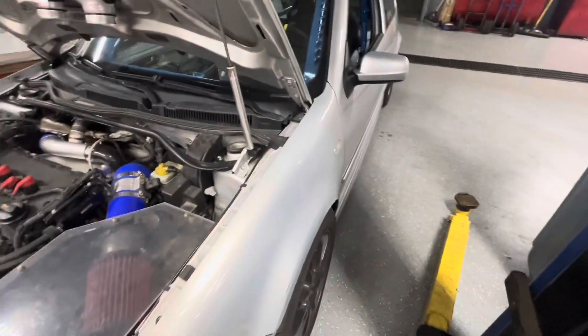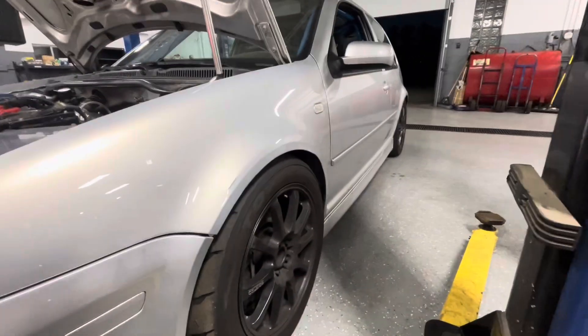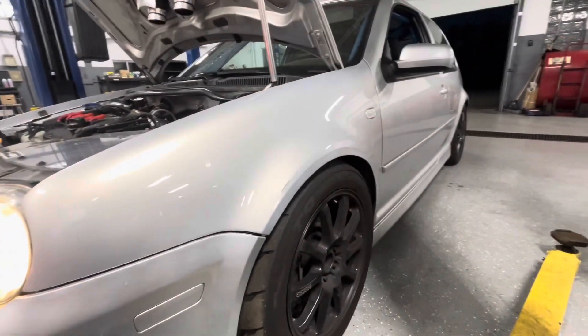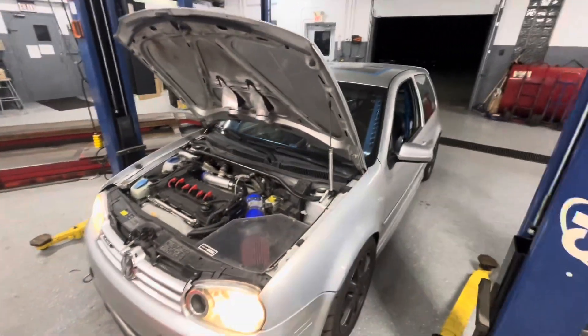Thinking another set of wheels a few inches wider and maybe bringing it out a couple inches — just not sure on the style yet. If I do that, I'll make videos talking about it. Thanks for watching, hope everybody's having a good morning.